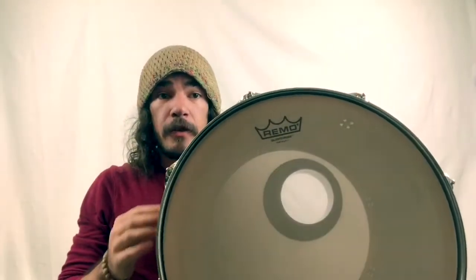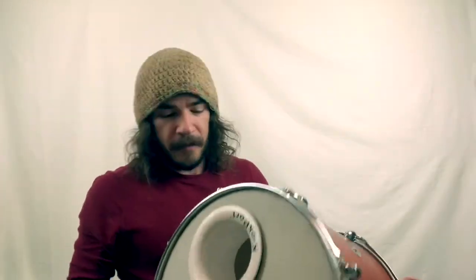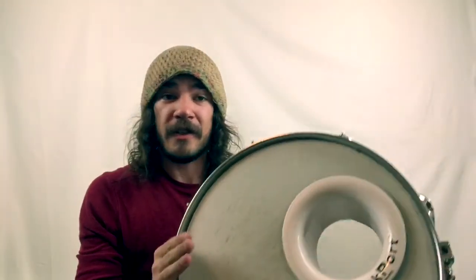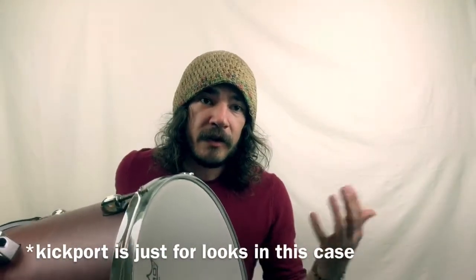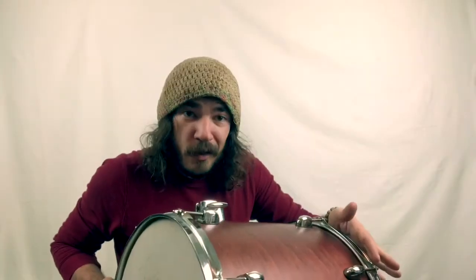I've got my mesh head installed. On the other side — you don't have to do this, I just think it looks neat — I've put a head with a kick port. This has nothing to do with the sound of the drum in this case. The mesh head leaves the drum basically silent, especially when combined with kick and cymbals. You're not going to hear the sound of this as much as you're going to hear the triggered sound once we apply the trigger and the octopad to create the nice 808 sound coming through the speakers. This is just aesthetically pleasing — it looks more like a kick drum this way.